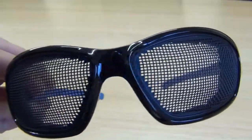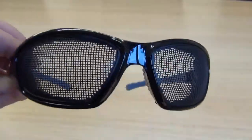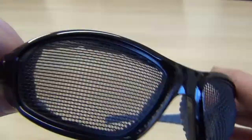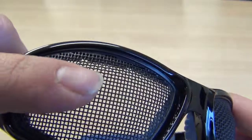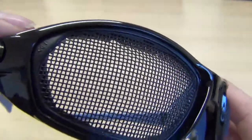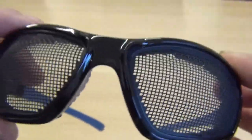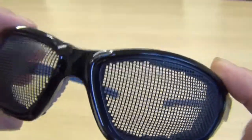They're nice and lightweight, a good size — just the same size as a normal pair of safety specs. But they've got quite a tough, hard metal mesh protective covering on there. They're a really nice shape and a nice style.